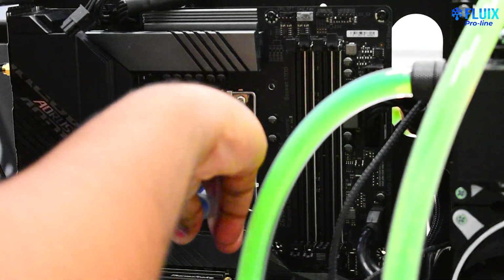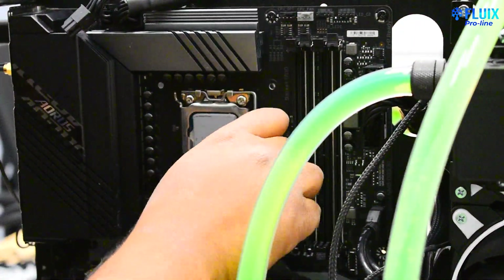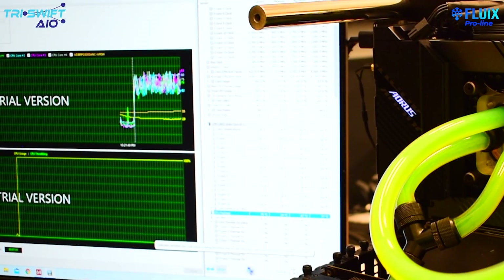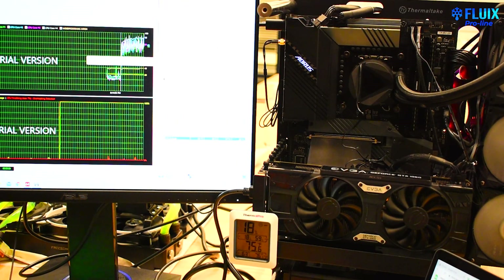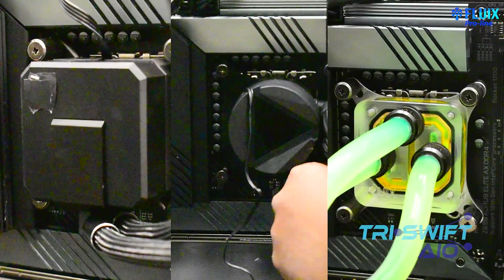For each test, we'll be using the same thermal paste, approximately putting the same amount and covering the full IHS of the processor. However, we will be using different mounting systems as each cooler comes with its own respective mounting hardware. We will be running one test — AIDA64 stability test for 15 minutes — and comparing the max CPU temperature using HWiNFO. 15 minutes is enough time to see how each cooler behaves as temperatures start to ramp up and then stagnate, and this is a simple test to benchmark the thermal performance of each cooler. At the end of the video we will show the results in an easy-to-read graph.